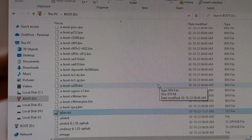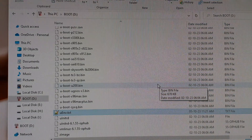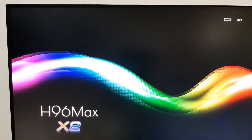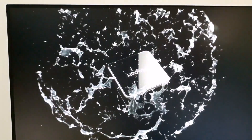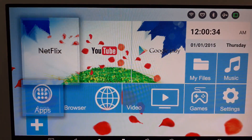Now safely remove the microSD card and insert it into the H96 Max X2 Android TV box. Open the Play Store, install the Term One Plus application.